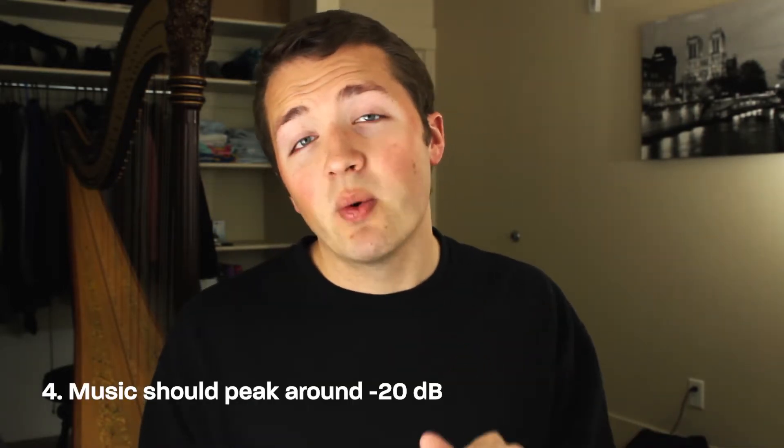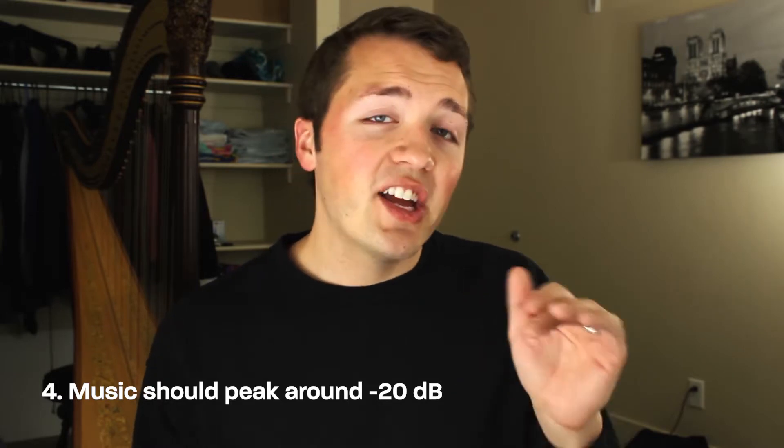Tip number four is kind of similar. The music — again, this is not a hard and fast rule — but generally you want the music peaking around negative 20 decibels, and that can change depending on what's going on. If you've got an intense scene and want to bring up the excitement, that's fine. But as a general rule of thumb, negative 20 to negative 25 really depends on the track, but aim for at least the negative 20 range for peaking.